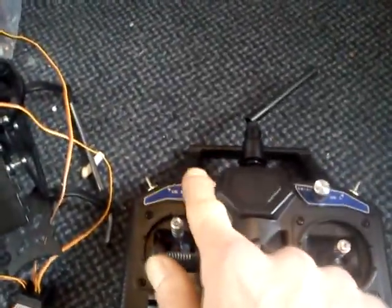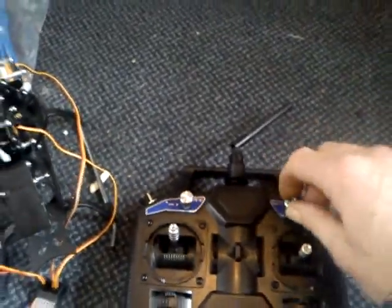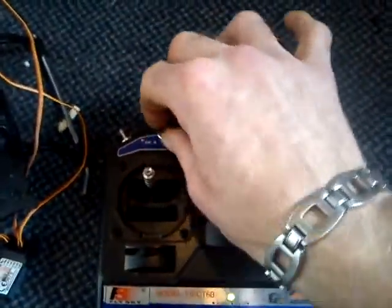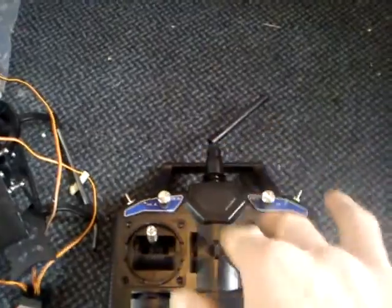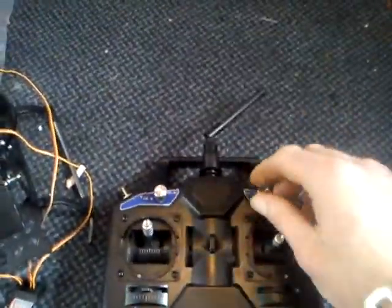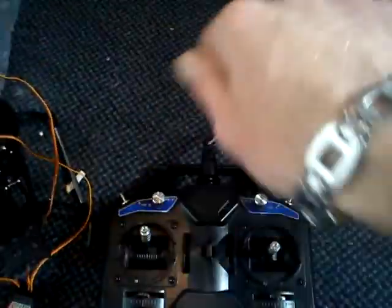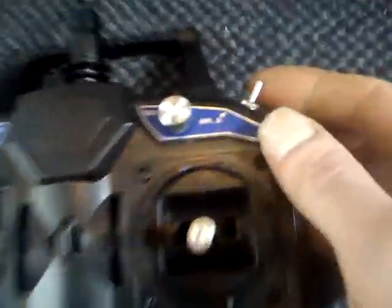Eventually what I'm going to do with these two switches is mount a camera on here. This switch, when I turn it, will make the camera pitch up and down, and this other switch will make the camera rotate left and right — driven by two servo motors or a motorized gimbal unit. So these two channels will be used for camera control. But right now they do affect the pitch.